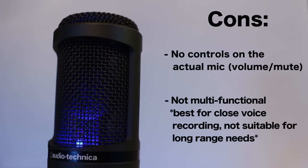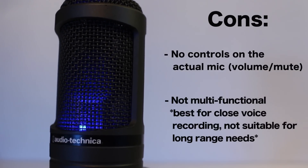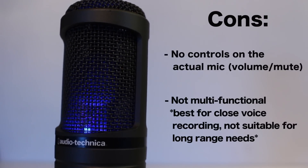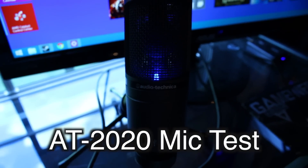Another con — it's minor because it's not really what this mic is used for — but say you're doing a product review and you have your mic stationed somewhere near the product while you're talking; it's not going to pick it up well. This mic is meant to be right in front of your mouth. For that kind of use you'd need a shotgun mic, so this is not really geared towards that.